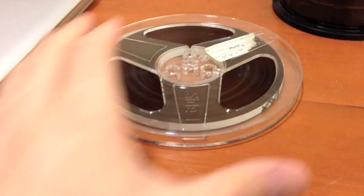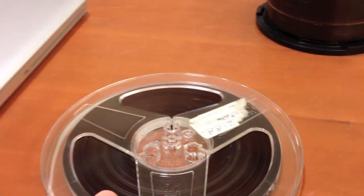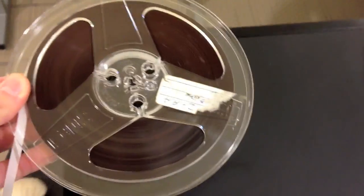Next, you will choose which tape you want to digitize, pick it up, bring it over to the machine, and then place it on and wait for that snap.